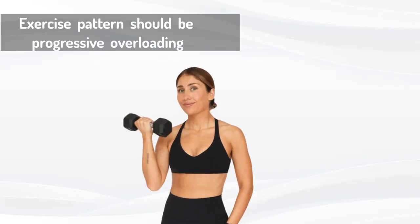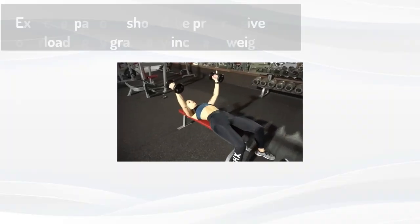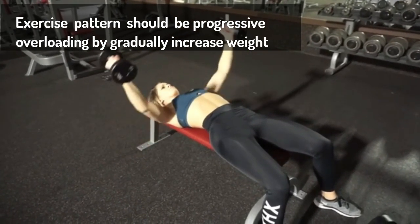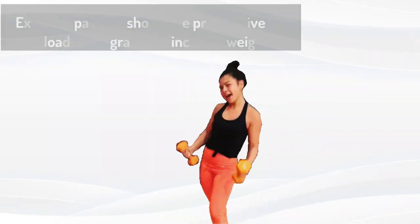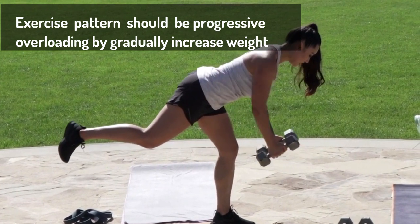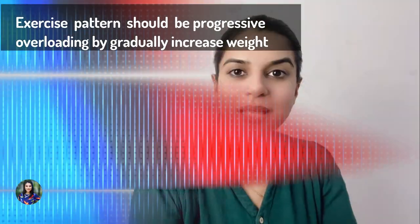Number three: base your exercise progressions on progressive overloading. If you are doing any strength training or lifting weights, start with one kilogram and continuously do that for some time, then gradually increase the weight. You can also apply progressive overload within a single workout — for example, if you do a 15-rep workout, lift two kilograms for the first two sets, then gradually move to three kilograms for the third set. This kind of progression helps your muscles gain the right strength.